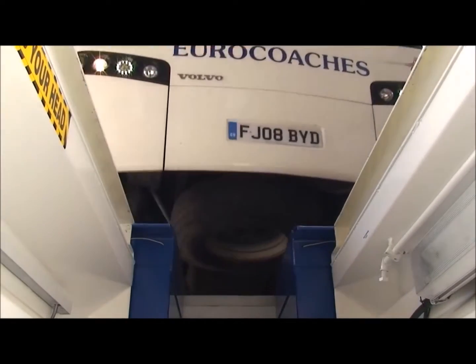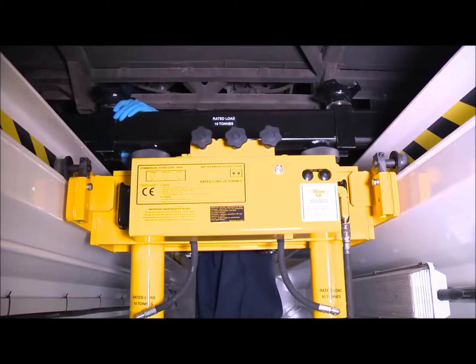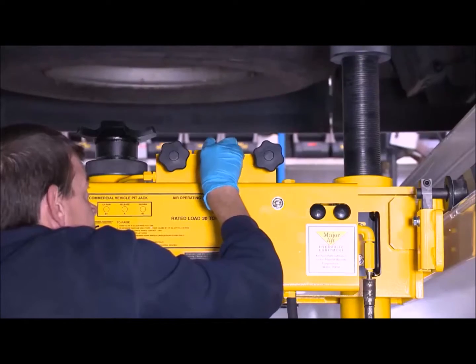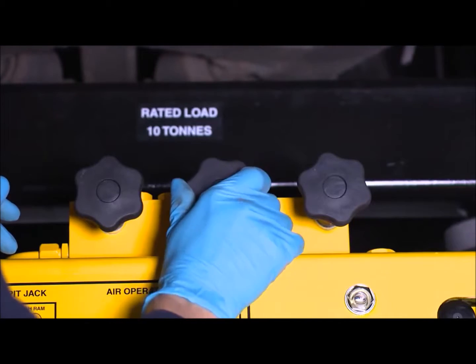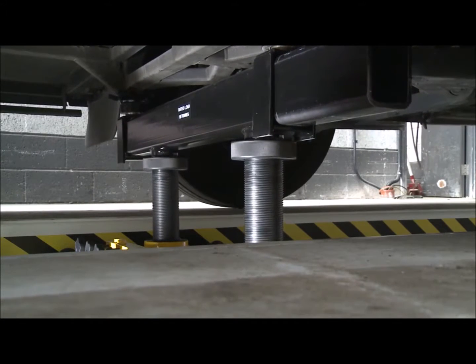After positioning the vehicle over the pit, suitable lifting adapters are selected, and the jack's two rams are positioned under the vehicle. The valves on the left and right rams are opened by turning anti-clockwise. The central valve, the lowering valve, is closed by turning clockwise. Each of the open valves can be adjusted to achieve a uniform lifting speed.